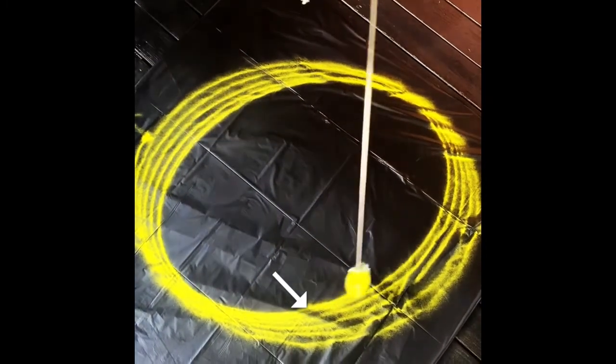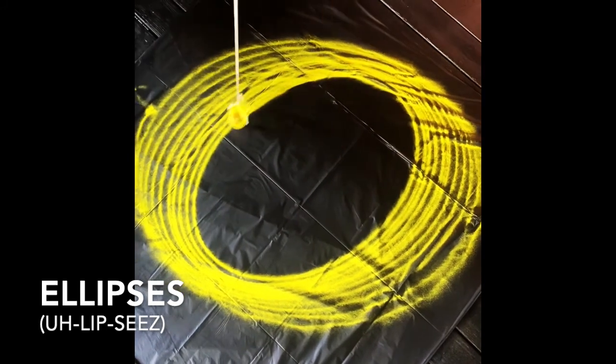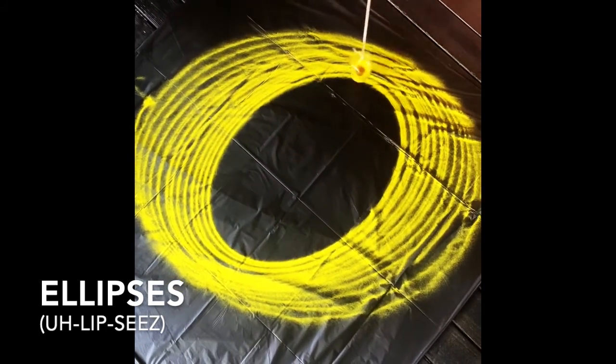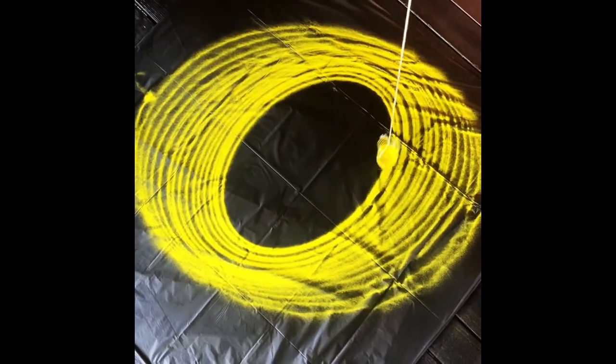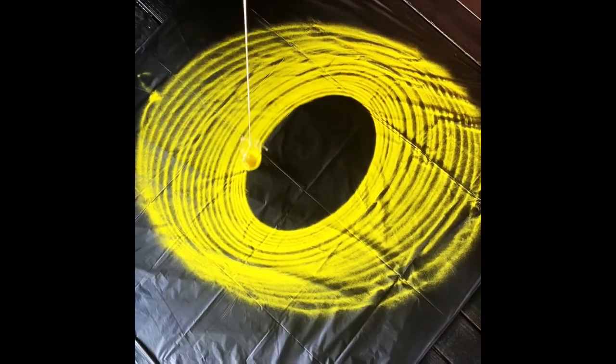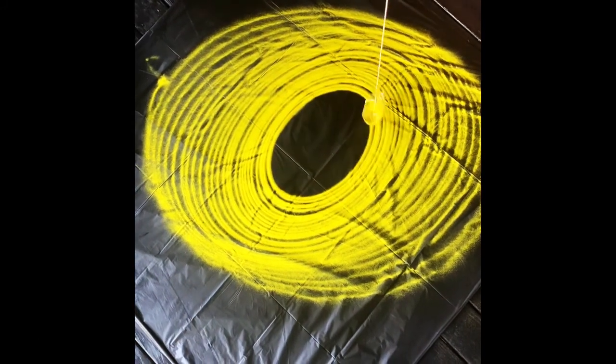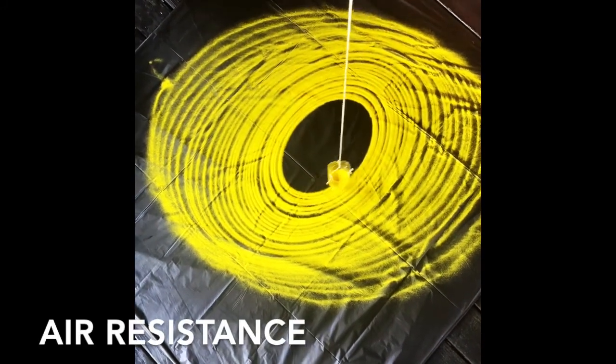Remove the putty from the bottle cap and gently push the pendulum sideways to make it swing in a circle. See how the bottle moves in oval shapes? These are called ellipses. You will notice that the ellipses are getting smaller and smaller. This is because the pendulum is losing energy due to friction between the string and the point where it is tied, and air resistance between the bottle and the air.